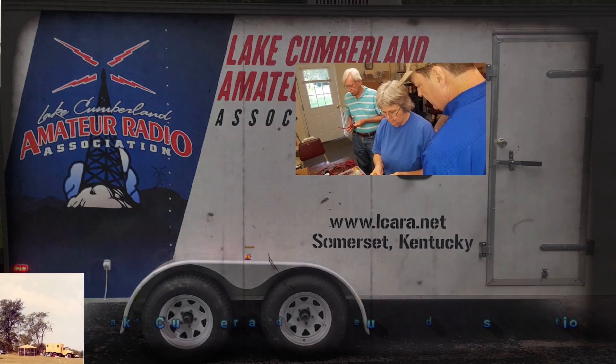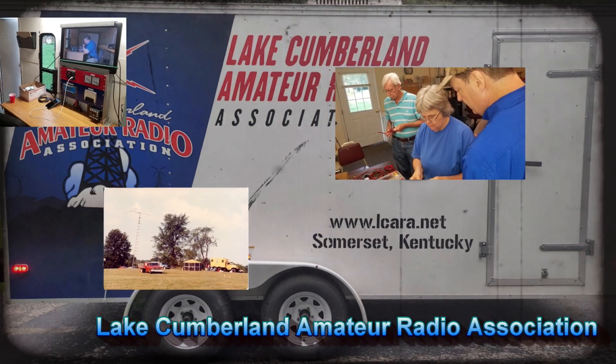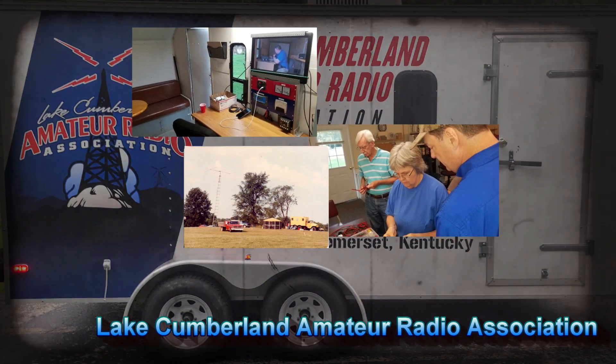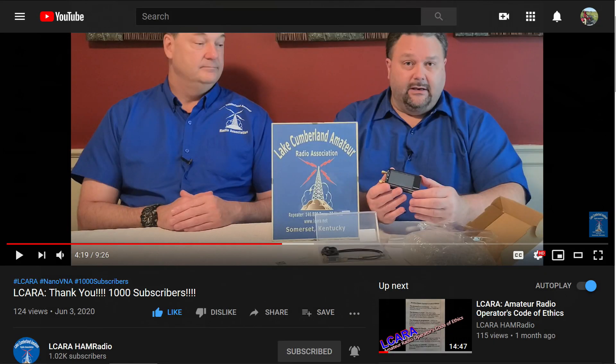Welcome to Lake Cumberland Amateur Radio Association. You can find us at ElCara.net, on Facebook, on YouTube, and on Instagram. If you're enjoying the videos we're producing here at ElCara, please help our club out by hitting that subscribe button. Give us some feedback on our videos — click the like button, share with anybody who may find it interesting, and hit the bell icon to make sure you get notified of the next video release.